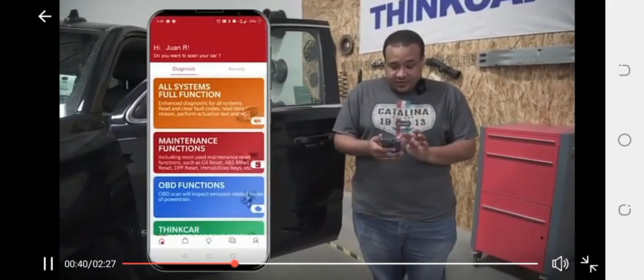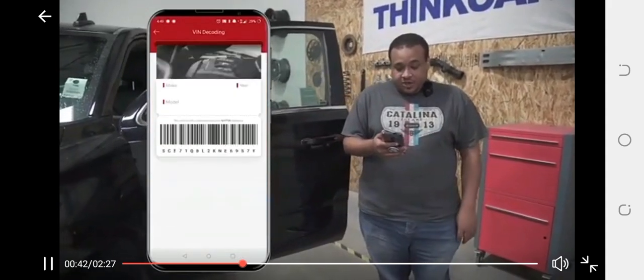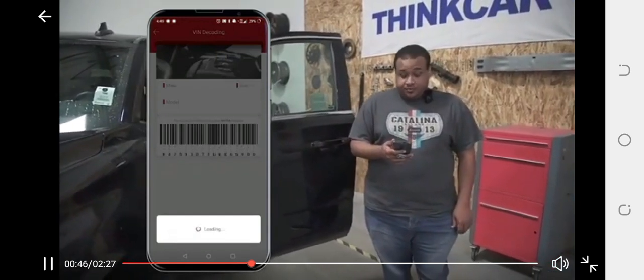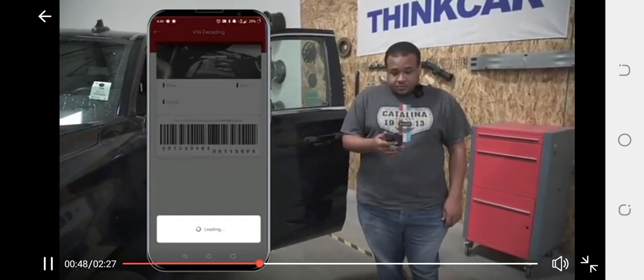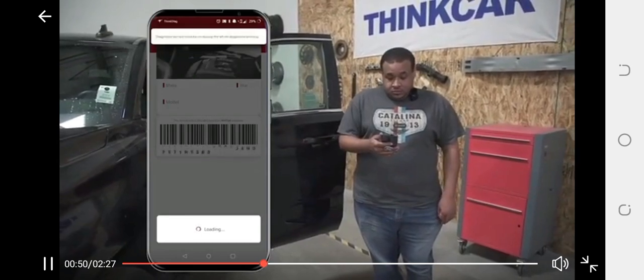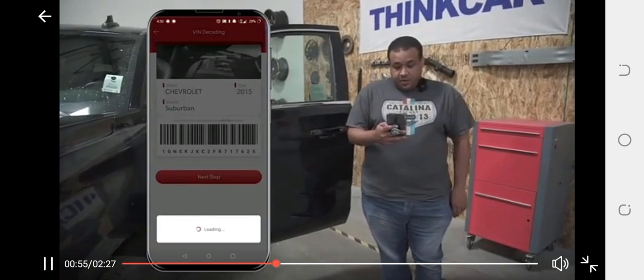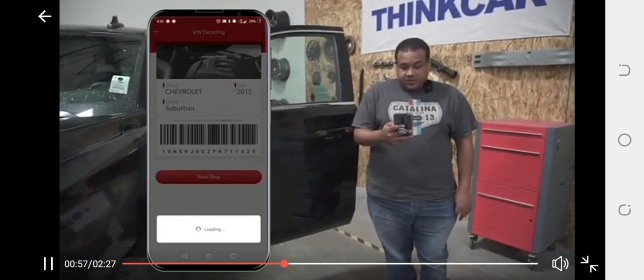What we're going to do now is select all system full functions. This is going to go ahead and scan for the vehicle's VIN number. About 20 seconds there — found the VIN number. Then we connect to the vehicle.